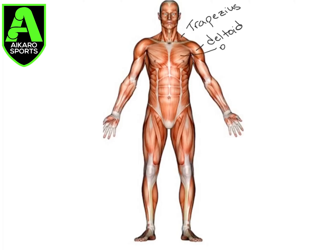We have the pec major, or the pectoralis major. Moving into the arm, we have the bicep brachii. Moving down into the forearm, we have our brachioradialis.